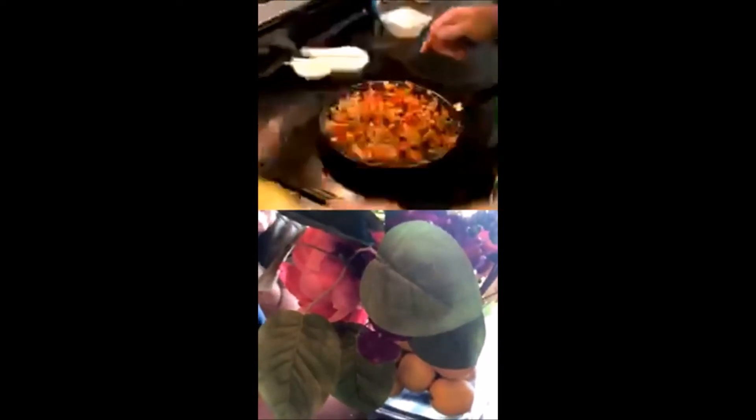Once you've heated that up, go ahead and add your lemon juice and the zest. Stir that around for about 30 seconds. That's your acid — it's going to bring out all the flavor of all the herbs.